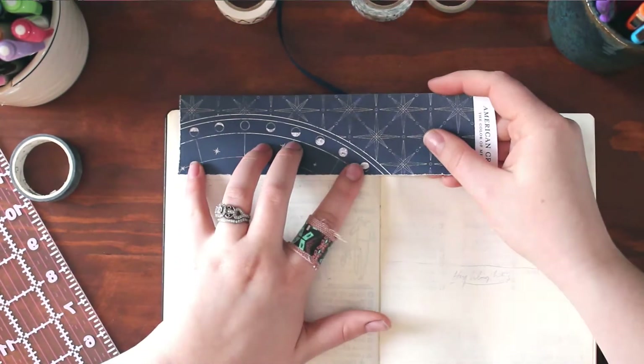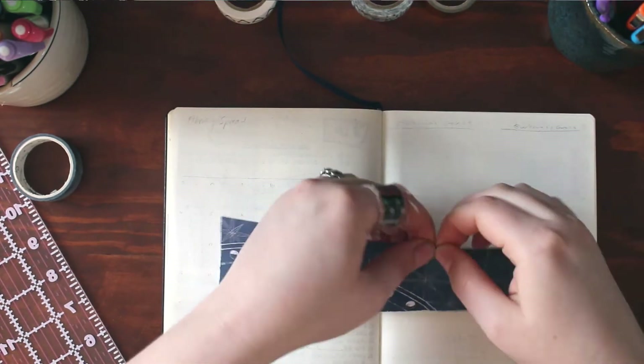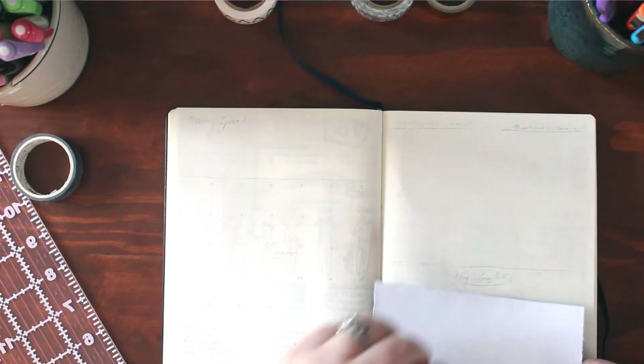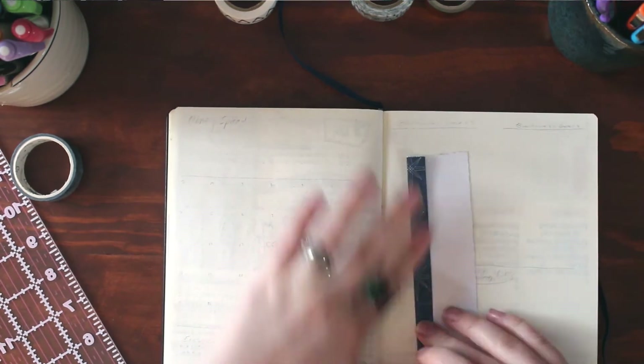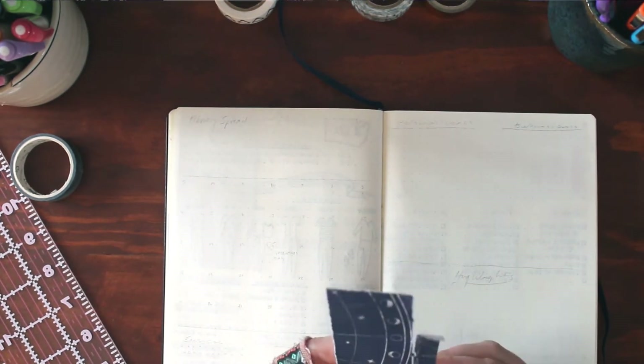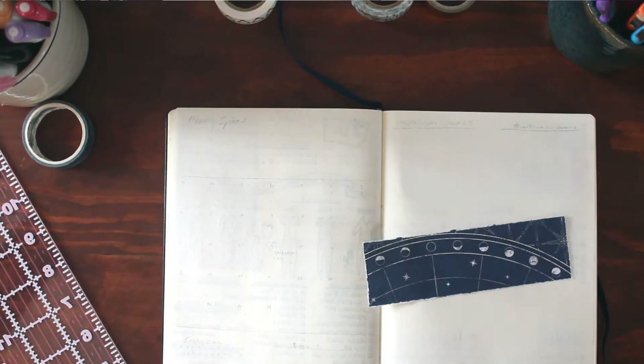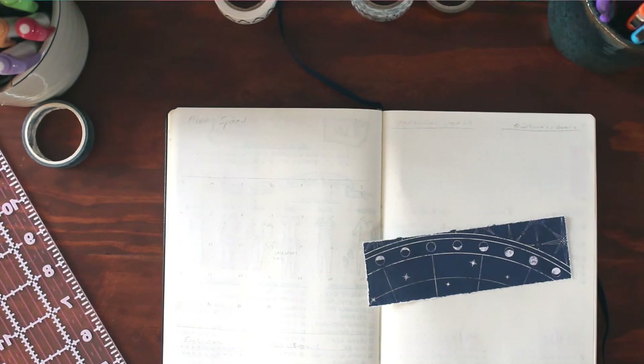So yeah, I went to the fabric store, but I ended up buying paper, as one does. And I found this really cool sort of astrological star chart print blue paper. And I was like, I have to use it for my spread this month because I really like it. And then I based the rest of the theme off of this blue paper.